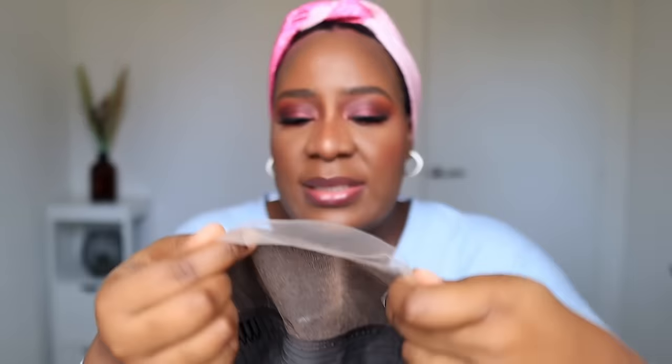The wig came in the middle parting, which I'm going to leave as a center part. When I was doing my makeup I tried not to put too much on my forehead — I didn't really put makeup there so that the glue can stay, because I want to use spray glue. Just to make sure the glue will stay. Let's go!